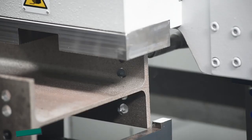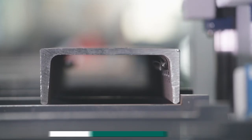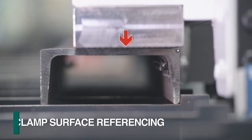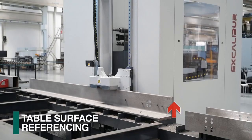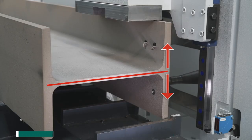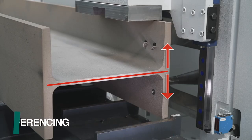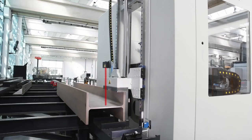The Excalibur can use three different zero locations when establishing the gauge line location in diverse sections. The surface of the material clamp can be used as a zero reference point. The table surface can also be used as an alternative when processing angles. When drilling flanges that are referenced from the center line of the web, the non-contact laser probe can establish this location.